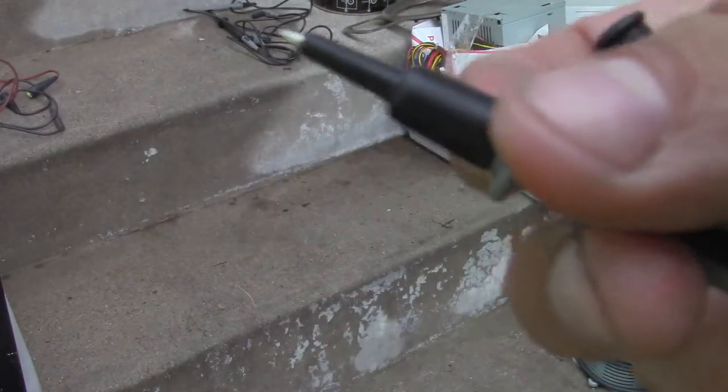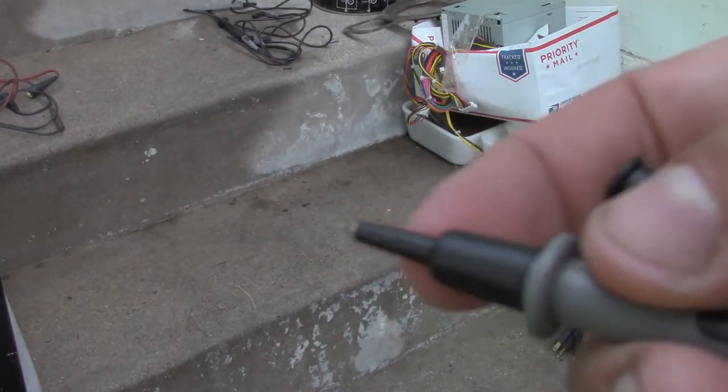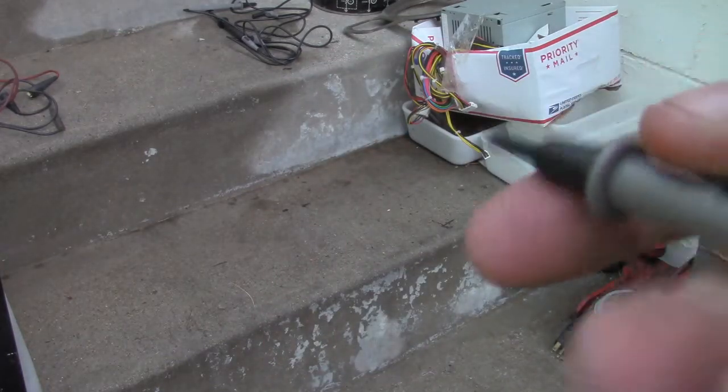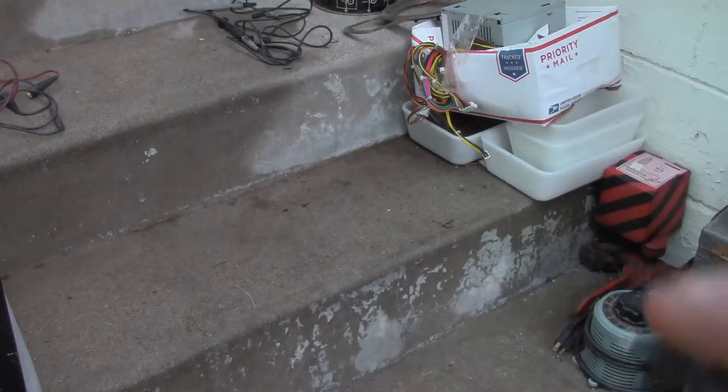Some clever knuckleheads in marketing put this on there and say it's safer. Don't rely on things to make you safe — rely on yourself to make yourself safe. Use your brain.